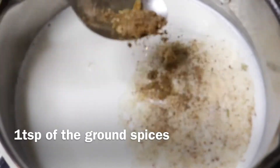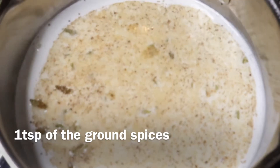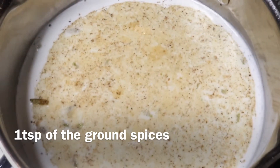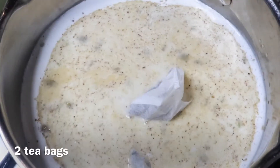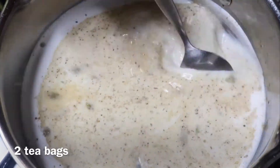And half a cup of sugar. Make sure you add the sugar to your taste — if you like more sugar add more, if you like less sugar then add less. Then you're going to add one tablespoon of the spices that we were grinding earlier.